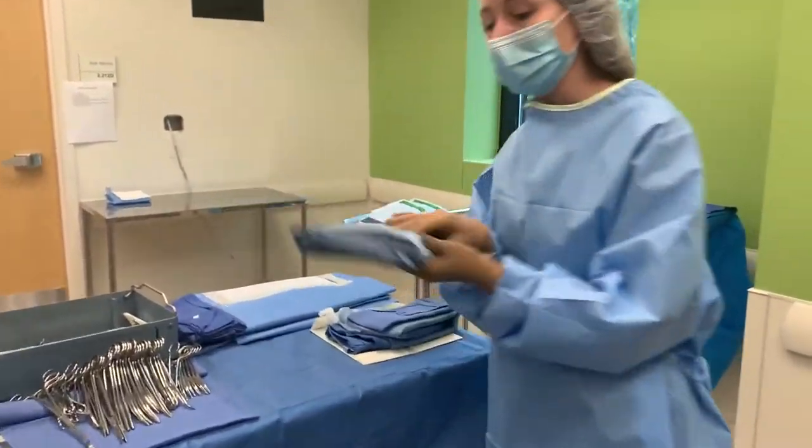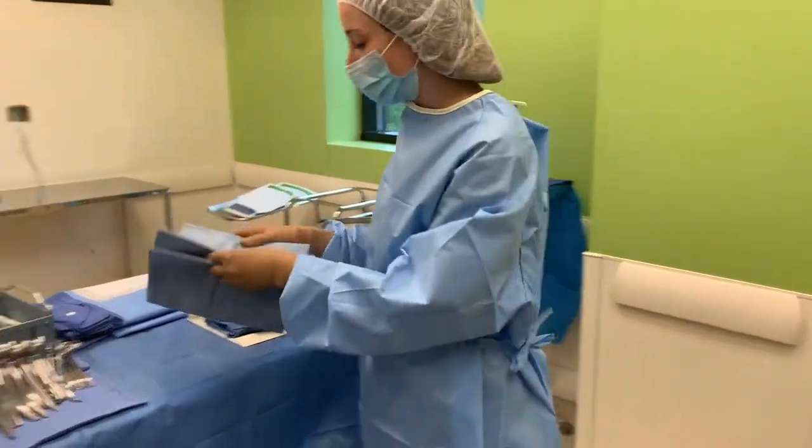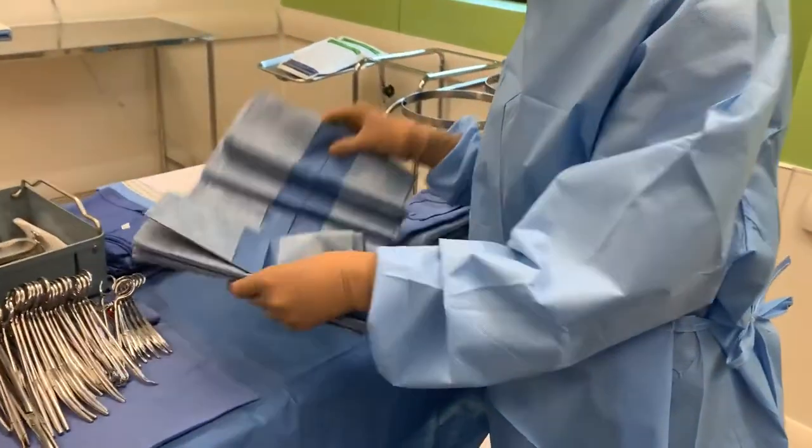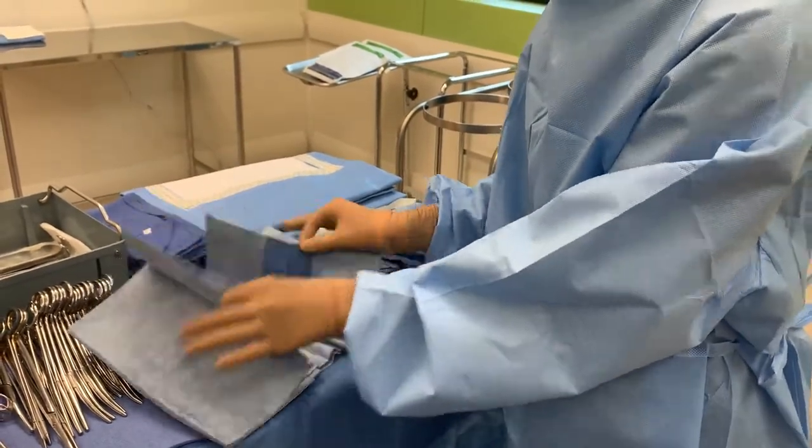What you'll do is get your three-quarter sheet, just like this. You can always stay above your back table, orient yourself to the drape, and open it up to find your two edges.